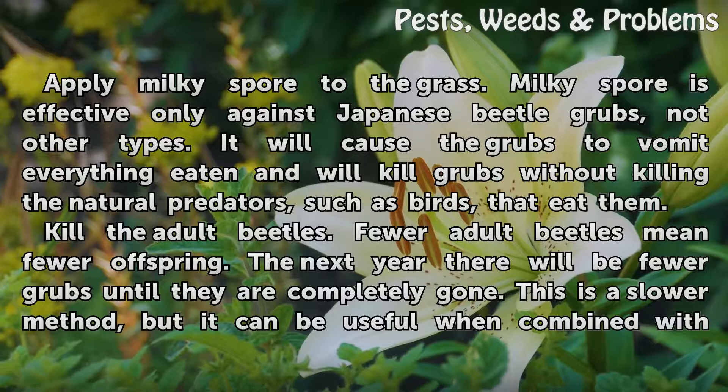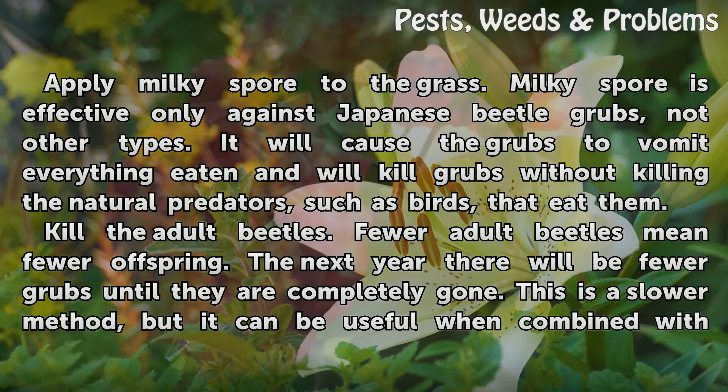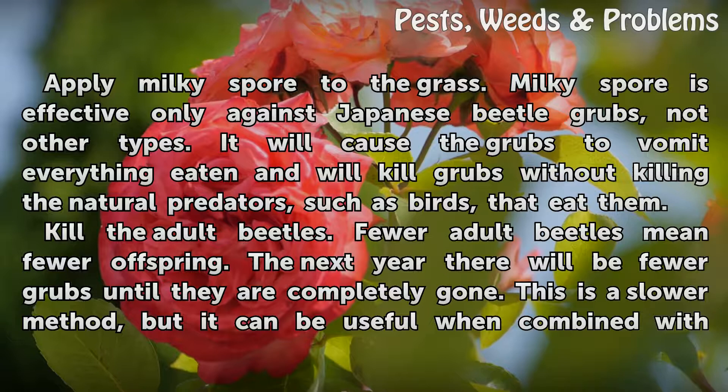Apply Milky Spore to the grass. Milky Spore is effective only against Japanese beetle grubs, not other types. It will cause the grubs to vomit everything eaten and will kill grubs without killing the natural predators, such as birds, that eat them.